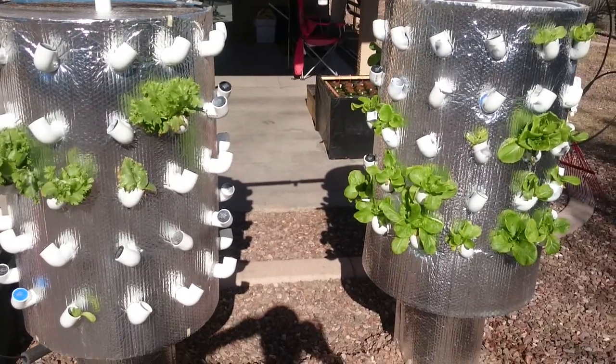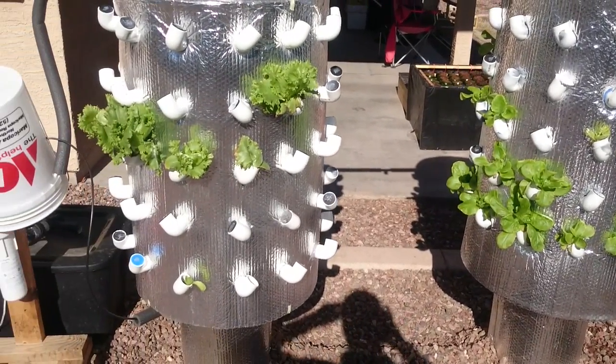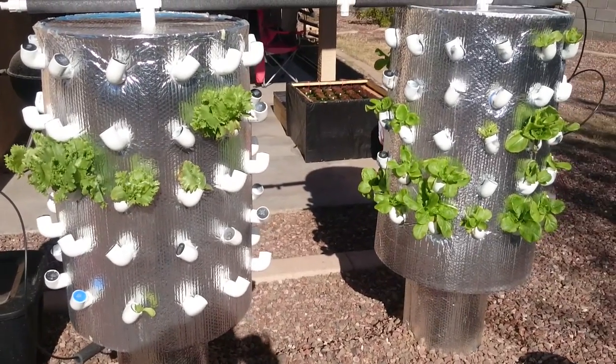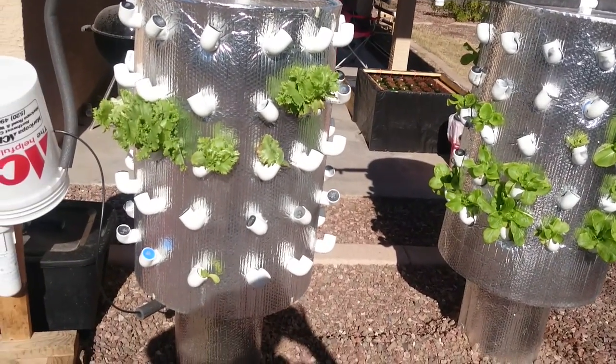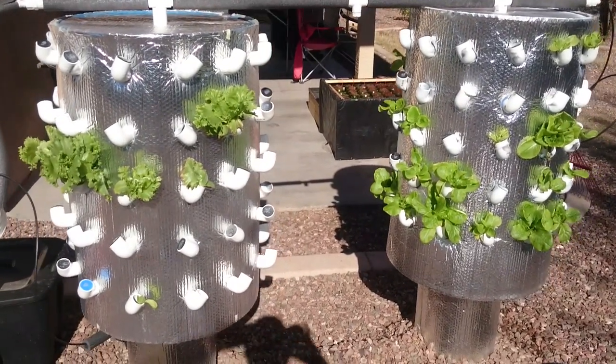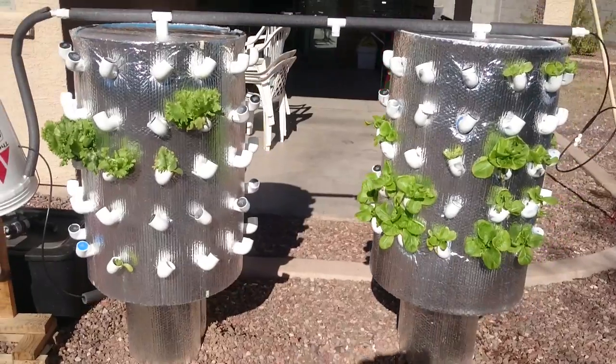Happy Monday to everybody out there, and thanks for watching! I hope nobody has a case of the Mondays — I know I don't, I'm in a great mood today. It's actually my weekend; I took today off so I can relax, because like I said I've been really busy with work. But anyways, thanks for watching and have a good day!